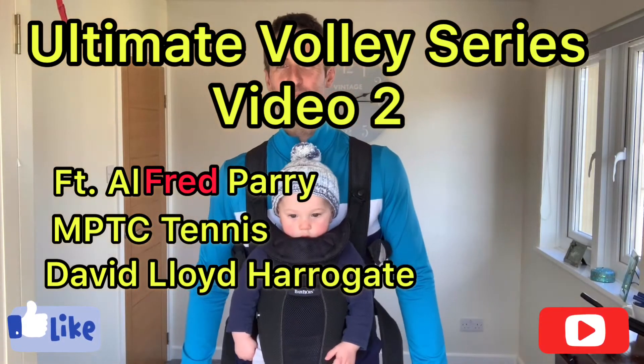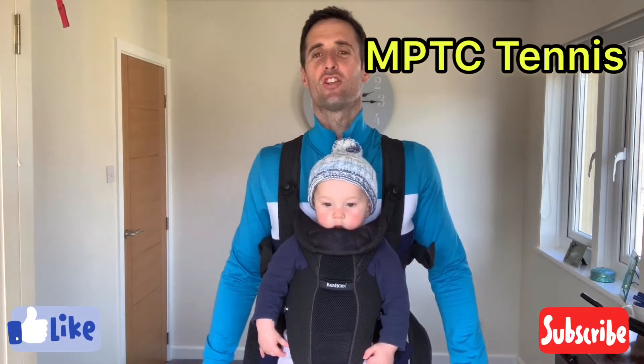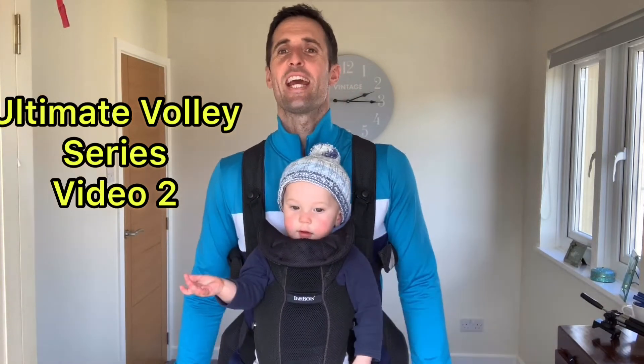Hello, this is Matt Parry, tennis coach at David Lloyd Harrogate and founder of MPTC Tennis. We're here today for the Ultimate Volley Series video number two, Backhand Volley.